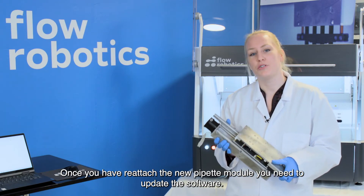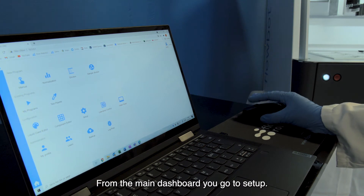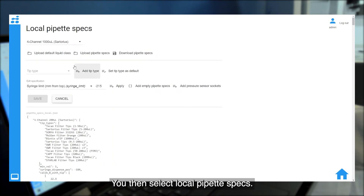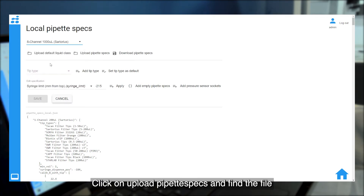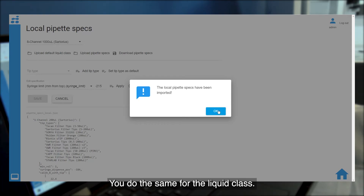Once you have reattached your new pipette module, we need to update the software. You need to be logged in as the admin account, and from the main dashboard you go to setup. You select local pipette specs and here you select the pipette module it is regarding. You click on upload pipette specs to upload your pipette specs, and it will give you a pop-up saying it was successfully imported.